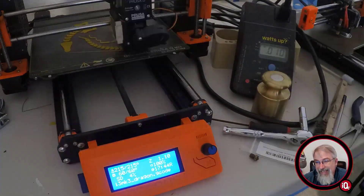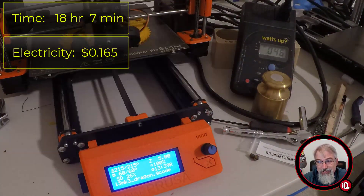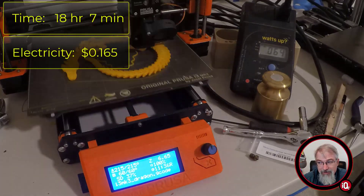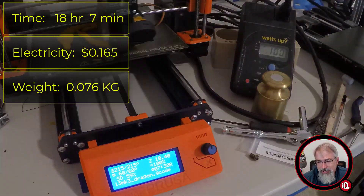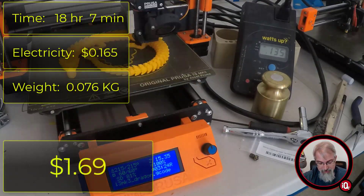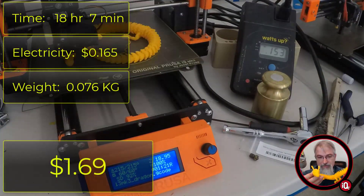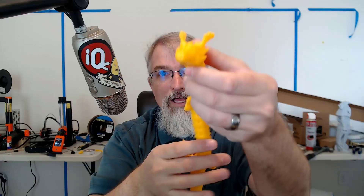So here are the numbers: it took 18 hours and 7 minutes to run. It took 16.5 cents in electricity, and it weighs 0.076 kilograms, which is $1.52 worth of material based on $20 per kilogram. Total price to print: $1.69 — not a bad value. I think it's going to be a big hit showing this off at the homeschool conference this year. I use $20 per kilogram — not 25 or 22 — just to make the math easier. Someday I may move that to $30.